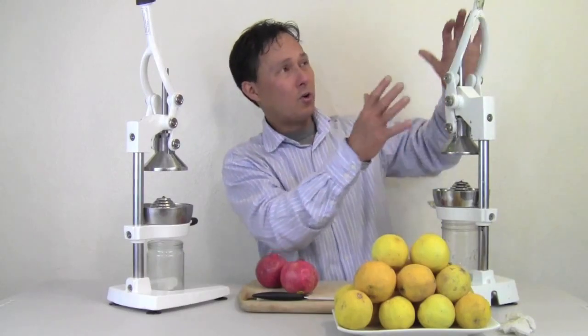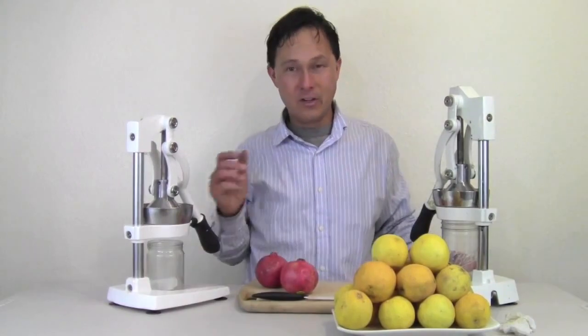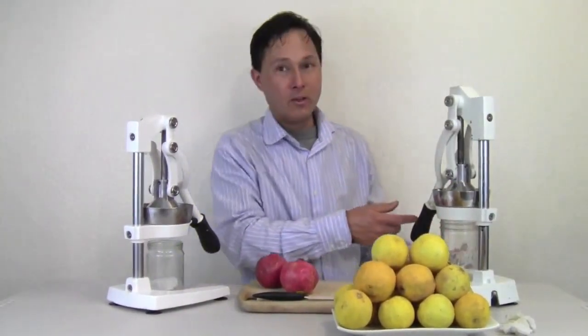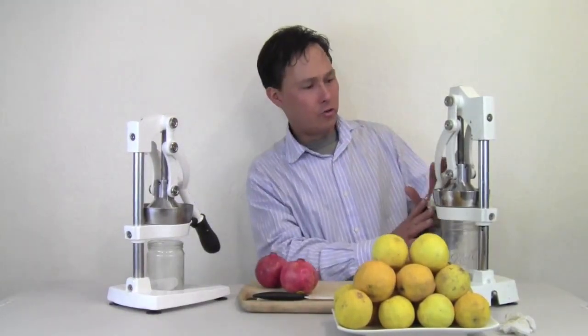Always store your juicer with the handle down. I've learned the hard way — I stored it with the handle up, knocked the handle, and boom, this thing came and hit me on the head. Not a fun idea. So always store your juicer with the handle down.